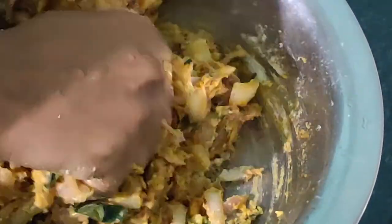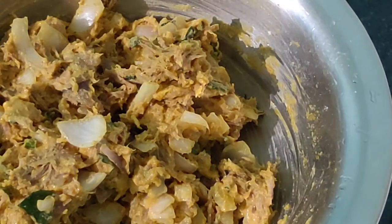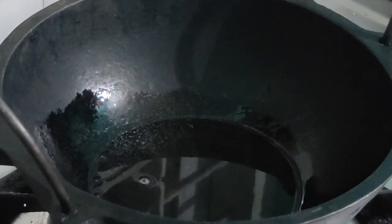Combine until you can take a small portion in your hands and shape it into a ball — if you are able to form a ball shape, it is perfect. If it is too dry, sprinkle a bit more water and combine again. It should be well combined. If the mix is a little bit loose, you can add a little bit more gram flour.